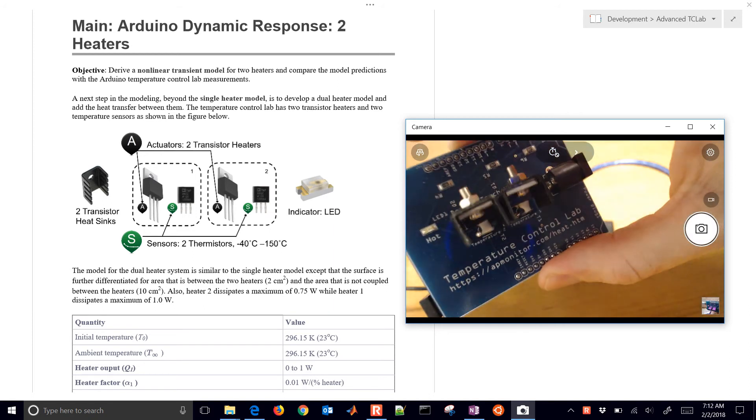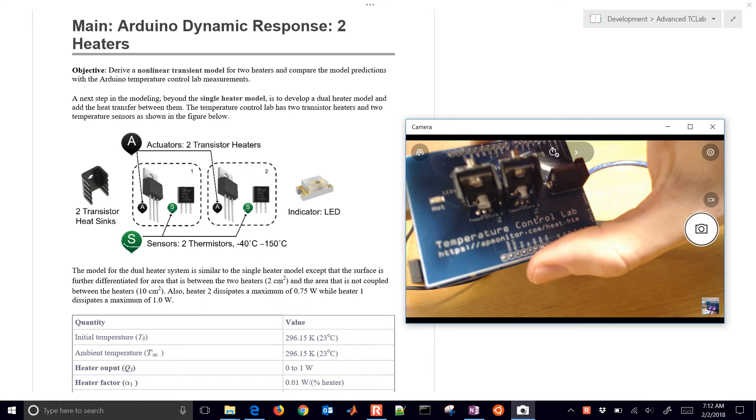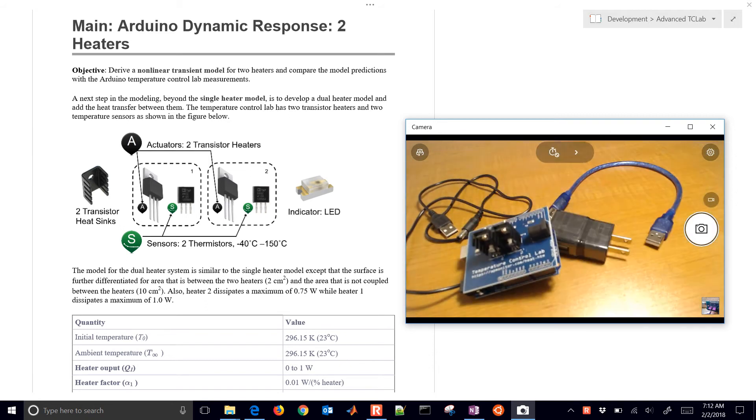So we're going to work on modeling this. These are about four grams each, and in a previous modeling exercise we worked on just a single heater model, but this is going to be different. We're going to model both heaters and both temperature responses, and then we'll set this up and try to see how our model compares to the simulation.